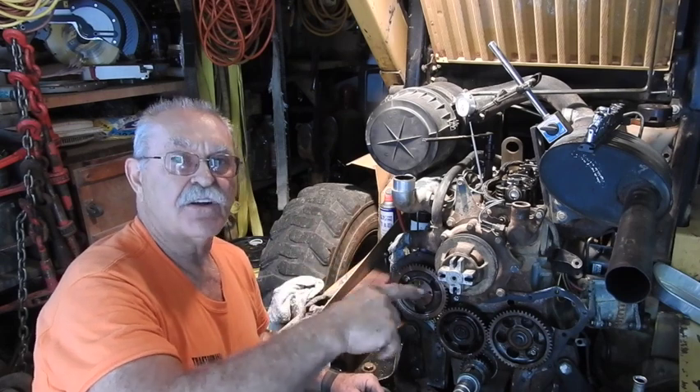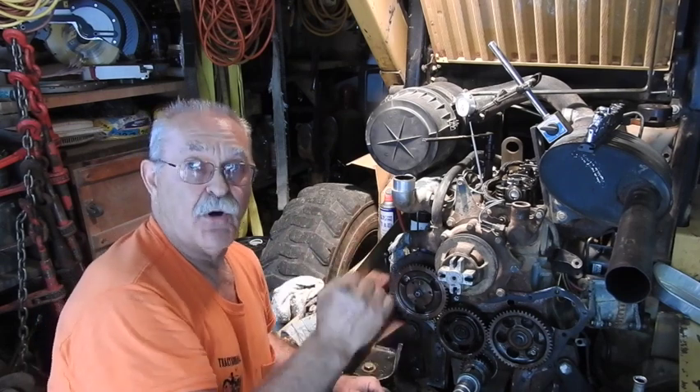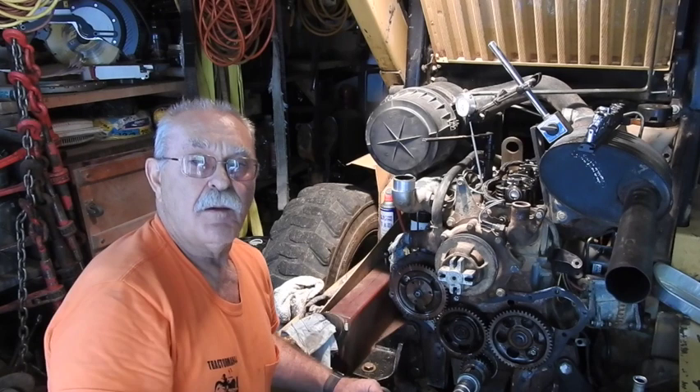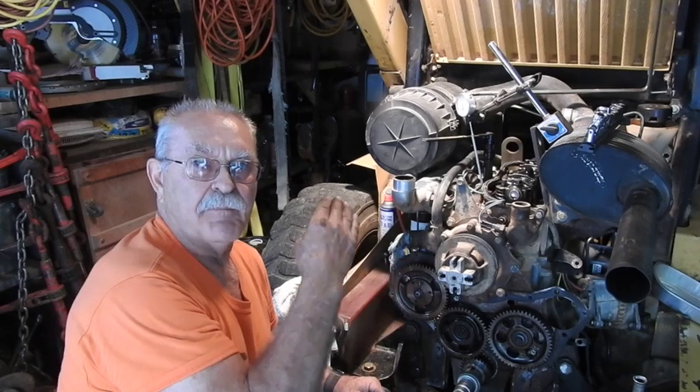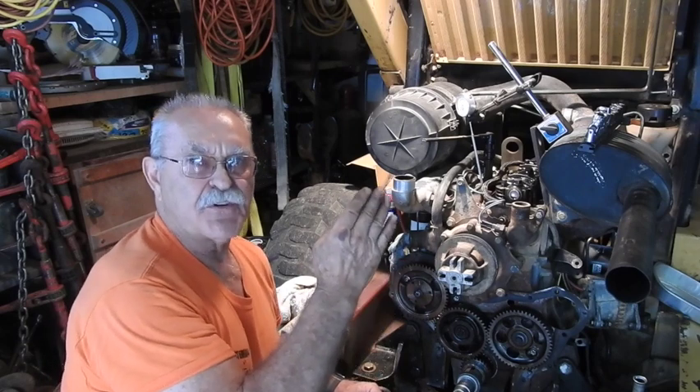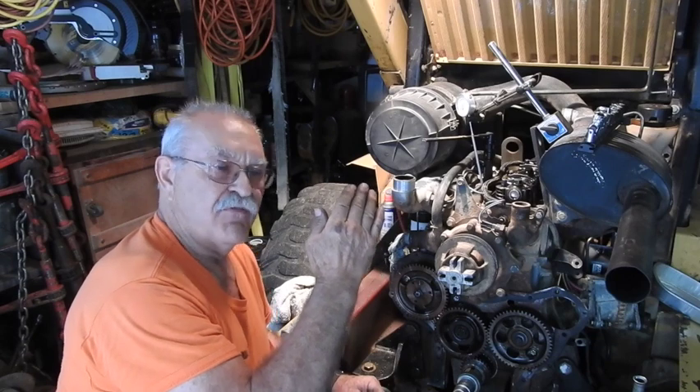As your crankshaft is rotating around, the circular motion of the crankshaft converts to an up-and-down or vertical motion with the piston. So there's a particular point when you get to top dead center where it hovers there for just a second.